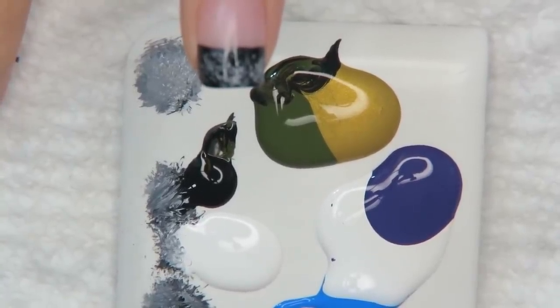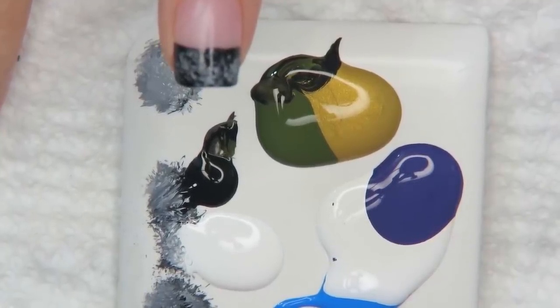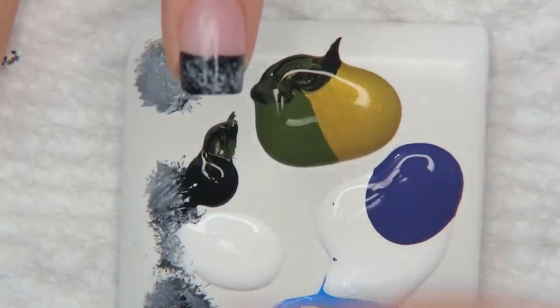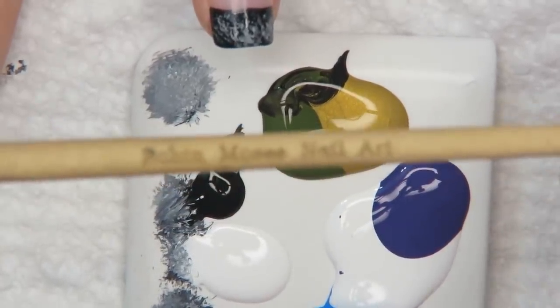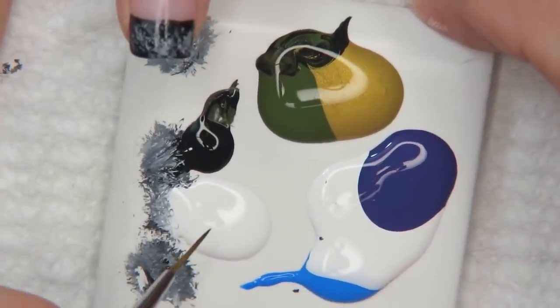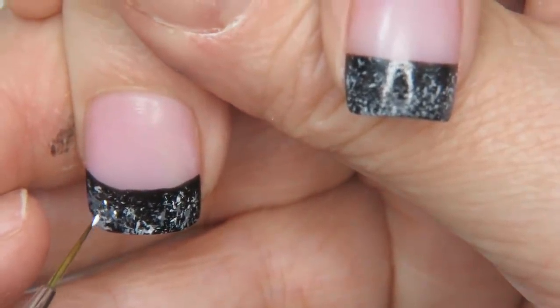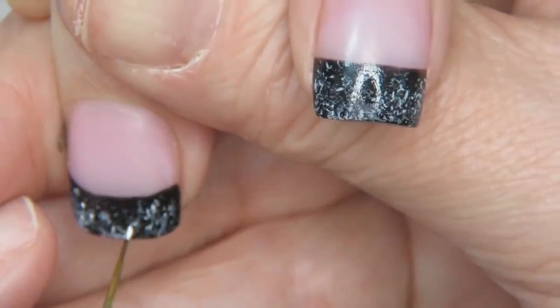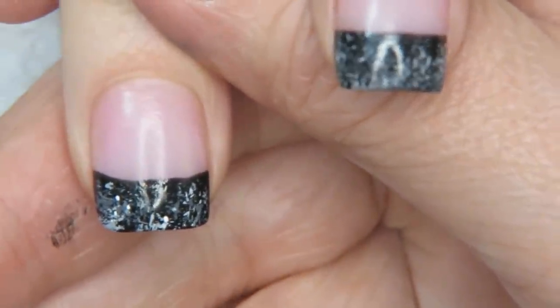I rinse out my brush and put it away. Now going in with the wand — this is what I use for everything. With the white, I'm using just a tiny drop on the end of my brush. This is going to take some time to master, but I'm just going to put a little tiny bit of white here and there to punch out the color a bit.